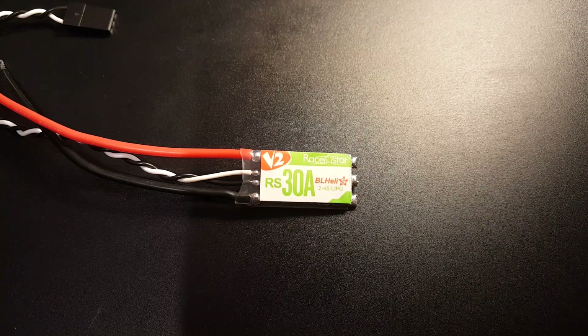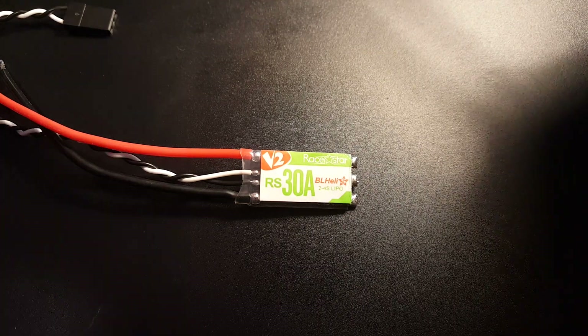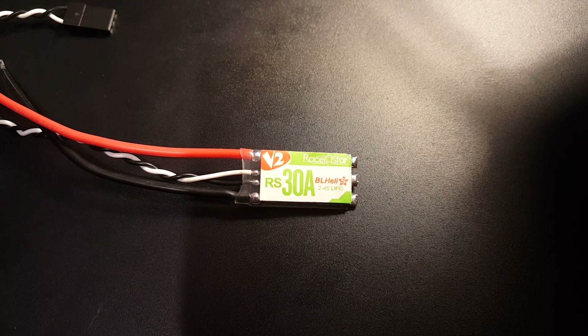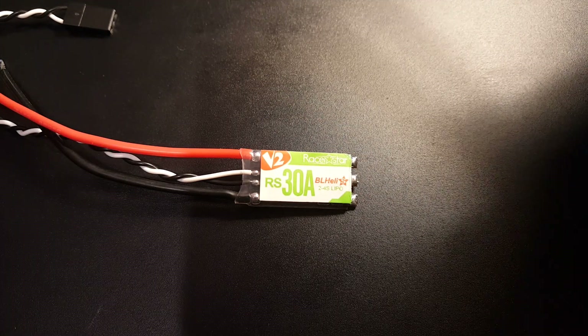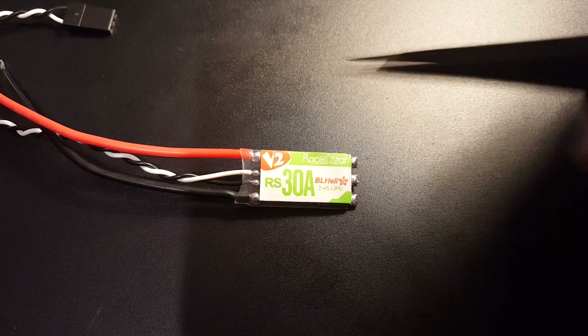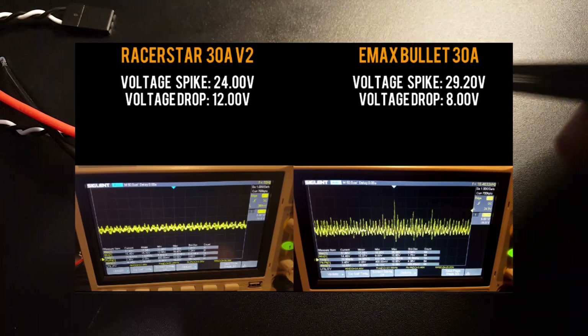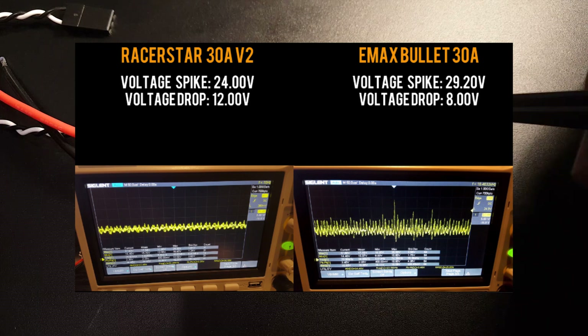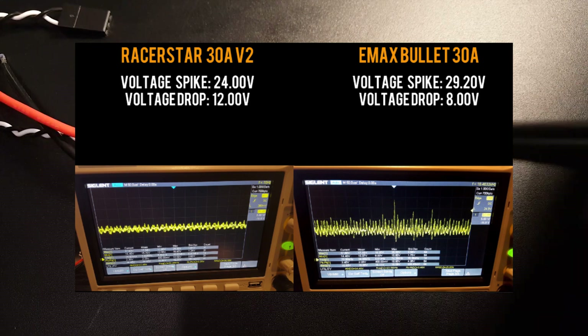All right guys, from the testing I compared it with the eMAS Bullet since they're in the same price category — both considered mid-range ESCs, or mid to high. Let's talk about the voltage spikes. The voltage spike for this guy was 24 volts, which is very good — it's within the safe zone. The safe zone maximum is 27 volts, so this is well within range.